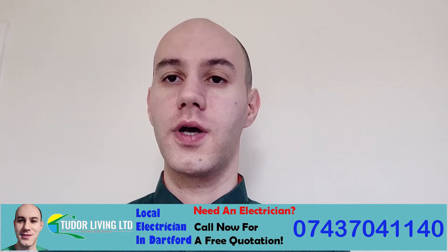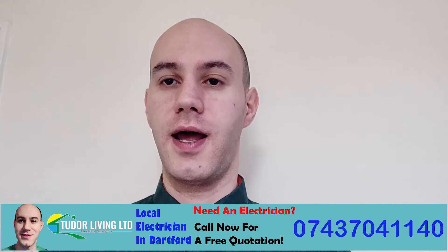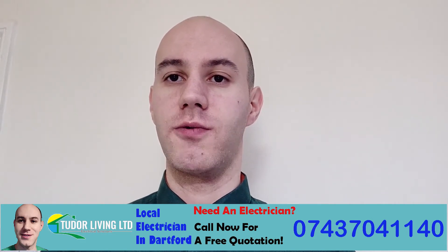Or if you own a property and you need additional sockets and lights, call me for a free quotation.